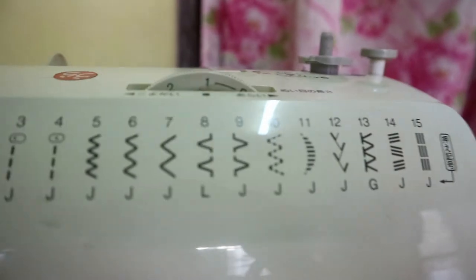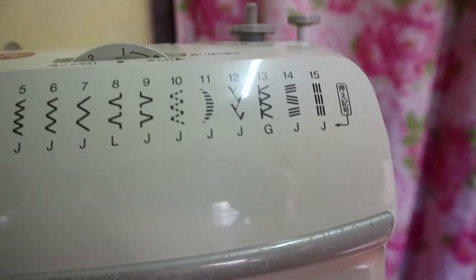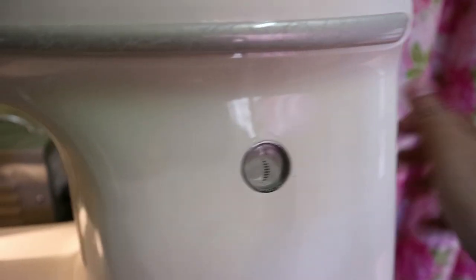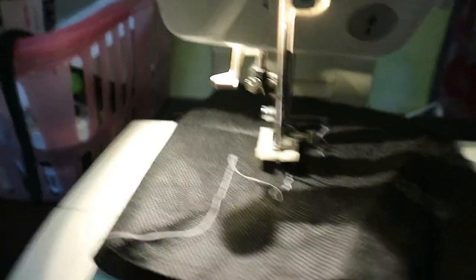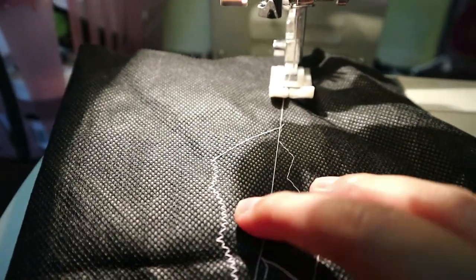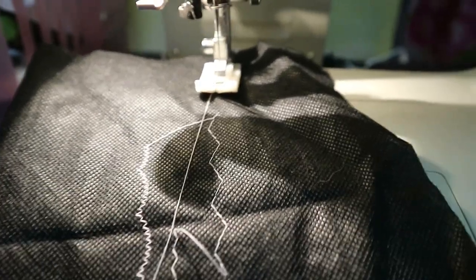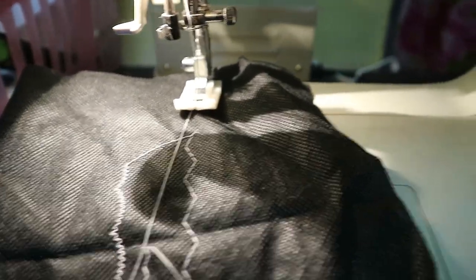Pag-iitin natin yung size. Gawin natin two, gawin natin one. And then piliin natin yung eleven, which is parang moon. Parang nabaliktad. So kung gusto natin ma-achieve yung mas makitid pa na stitch, yung pinili natin.